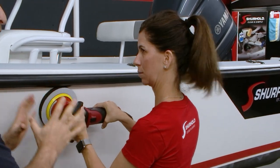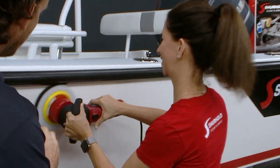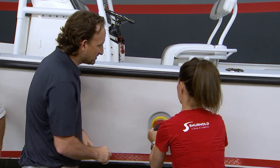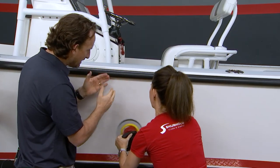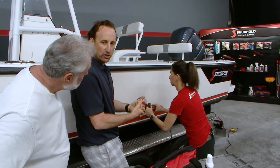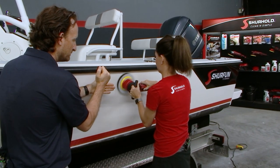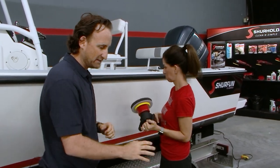Place the machine against the boat without starting it and move it around a little bit to smear the wax in. Then turn it on while holding it against the boat — do that so you don't make a mess; if you hold it away it'll sling. Now move across and down, across and down, slower — just like that, all the way to the bottom. This is a two-foot square area; work in a checkerboard pattern, making sure you're getting two-foot passes.